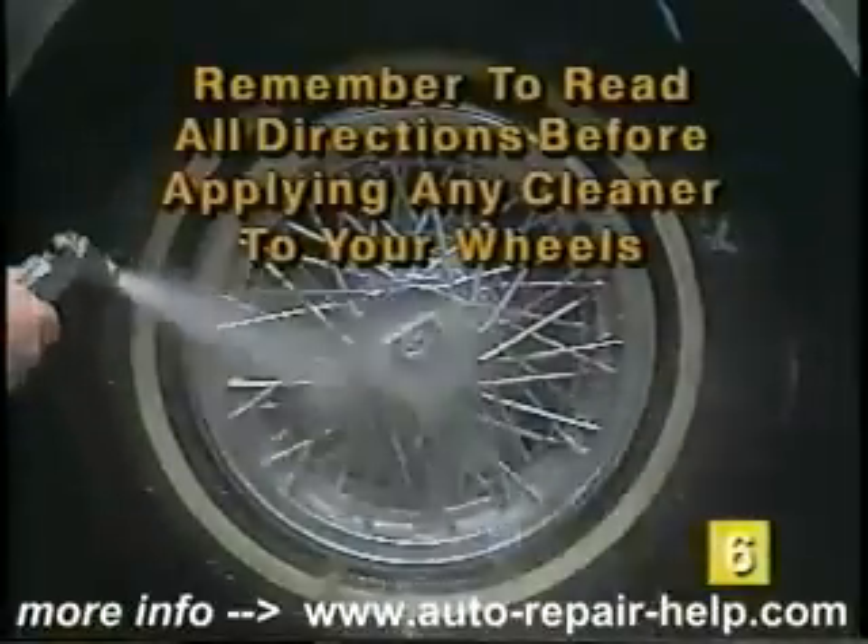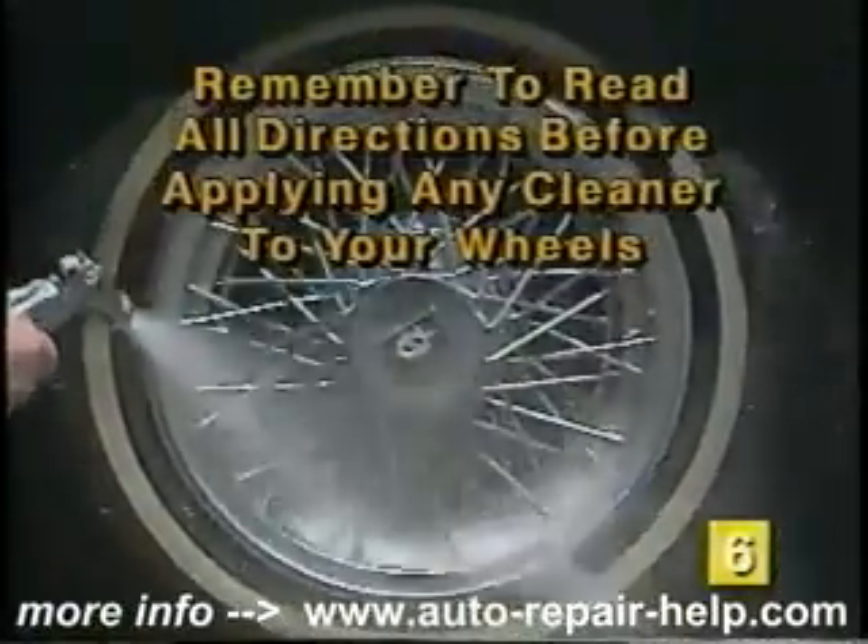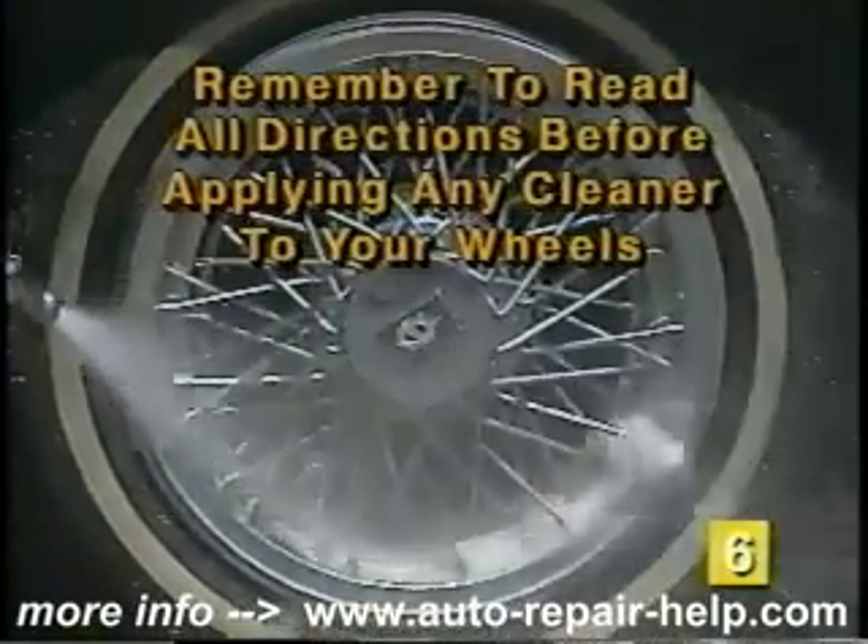Remember, read all directions or notes on the bottles of the cleaner before using it on your wheels.